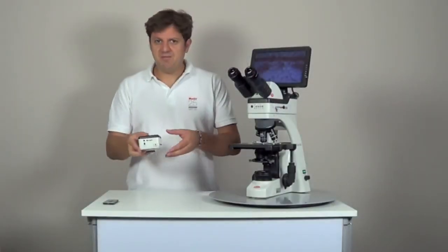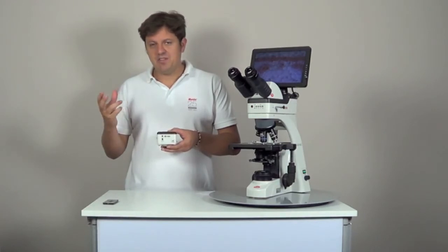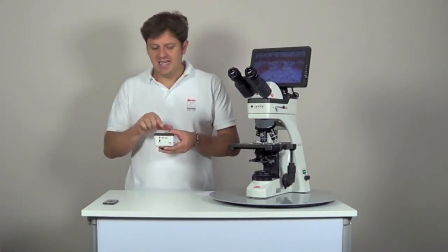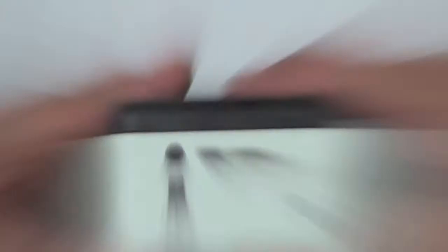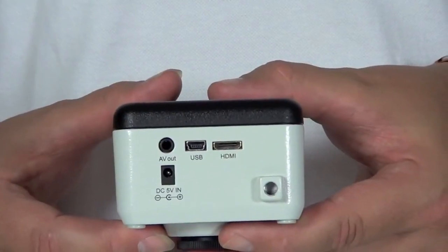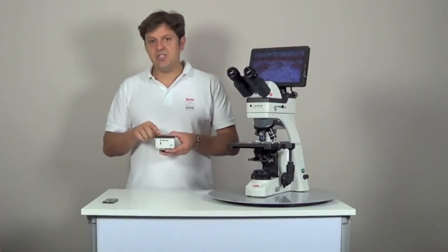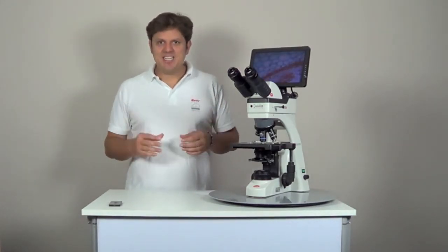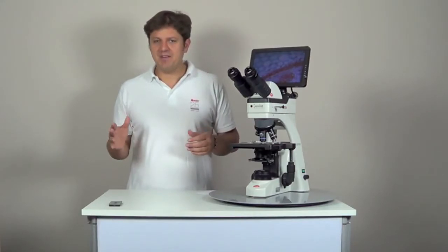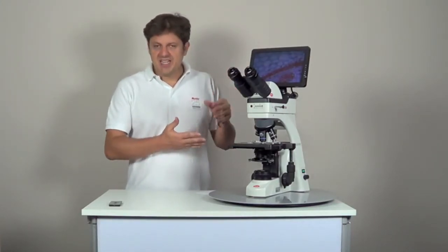The Maticam 580 also has an analog output to connect it to analog monitors. However, this technology is getting outdated and HDMI is becoming the new standard. There is also a USB connection to connect it to a computer just like standard Maticams; in this case the resolution is identical to Maticam 1. The Maticam 580INT has exactly the same technical characteristics as the Maticam 580 but it is meant to be integrated into our BA Elite microscopes.